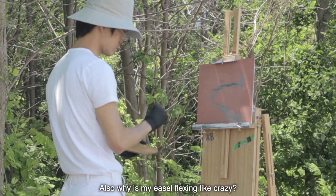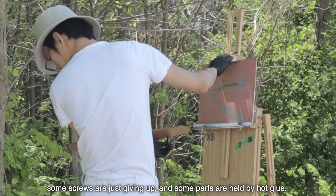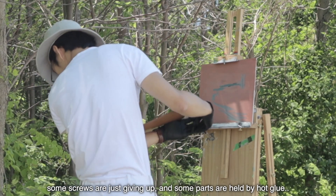Why is my easel flexing like crazy? Maybe because I have fixed it up so many times already. Some schools have just given up and some parts are held by hot glue.